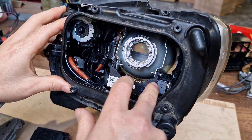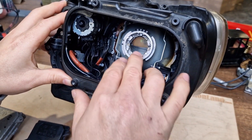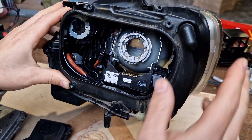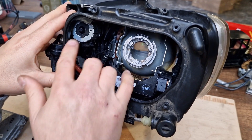Under the projector, there is a complete system for regulating the headlight projector to the left or to the right. Today we are speaking about the leveling — vertical leveling — aim leveling motor.